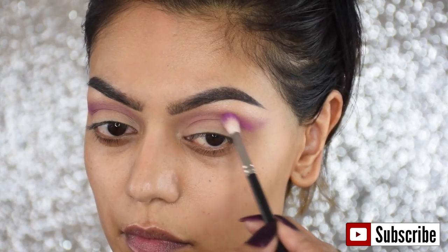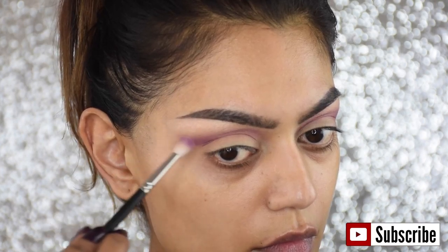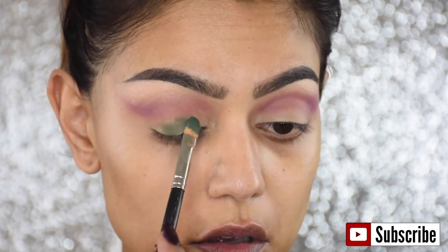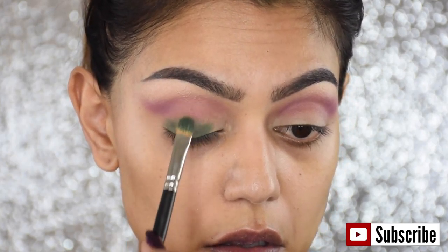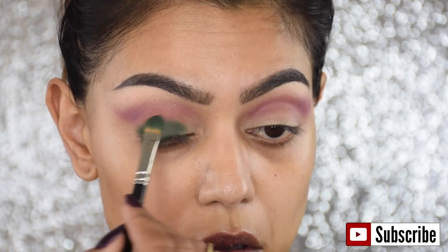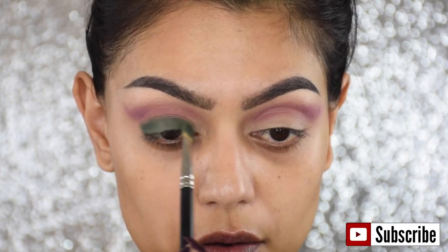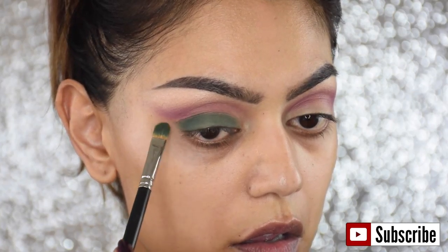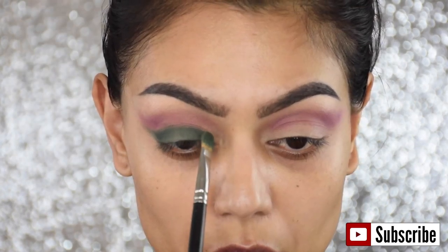Then I'm taking a flat brush and the color Bottle Green by MAC. It's a dark green eyeshadow — it's very matte so you really have to work with it — and I'm applying it on my entire eyelid. I know everything looks very weird and not blended, but I promise at the end everything will be nicely blended. With the green I'm also winging it out, just as I did with the purple.